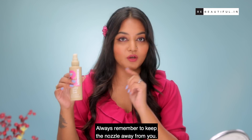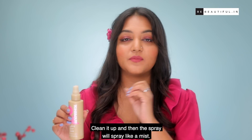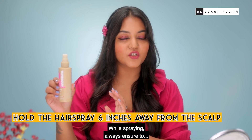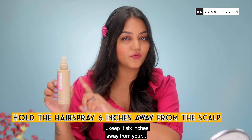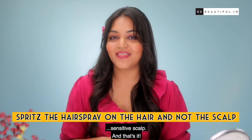Always remember to keep the nozzle away from you. Check if the nozzle is gummed up, clean it up, and then the spray will spray like a mist exactly how you want it. While spraying, always ensure to keep it six inches away from your scalp — this is especially important for those who have a sensitive scalp.